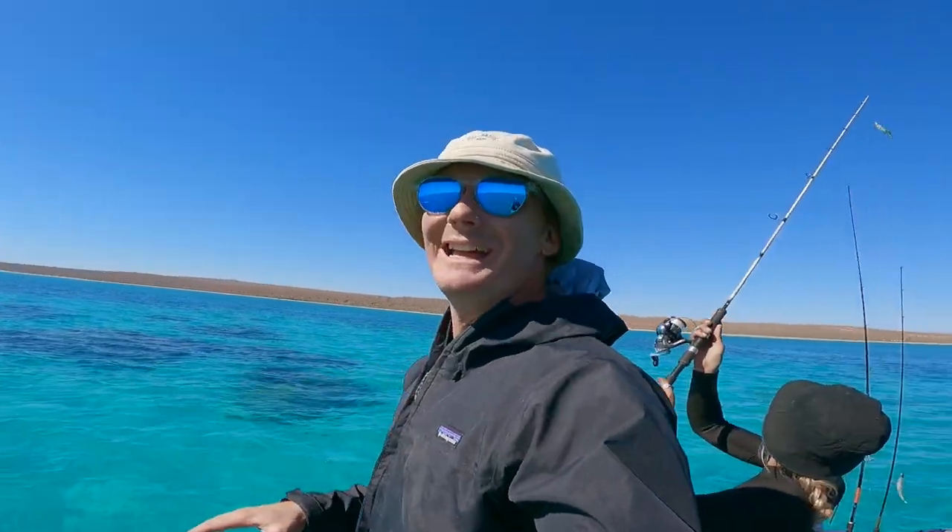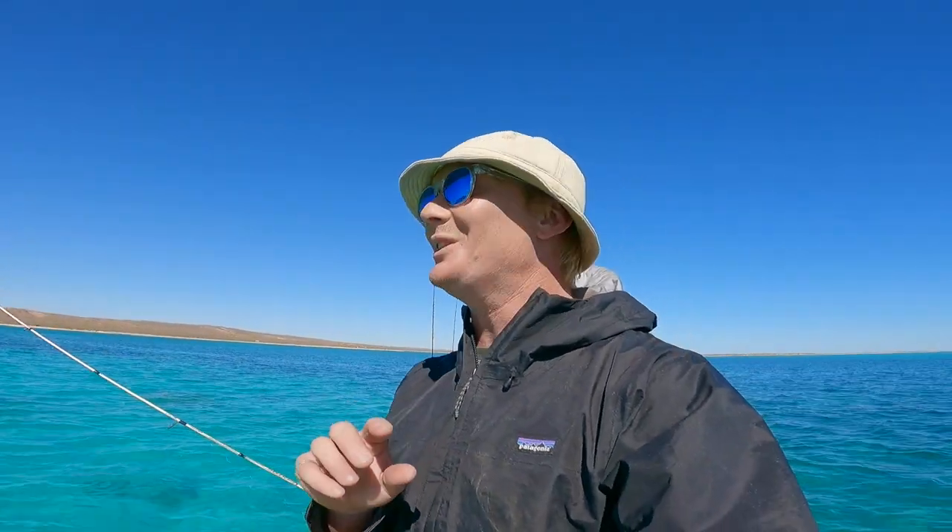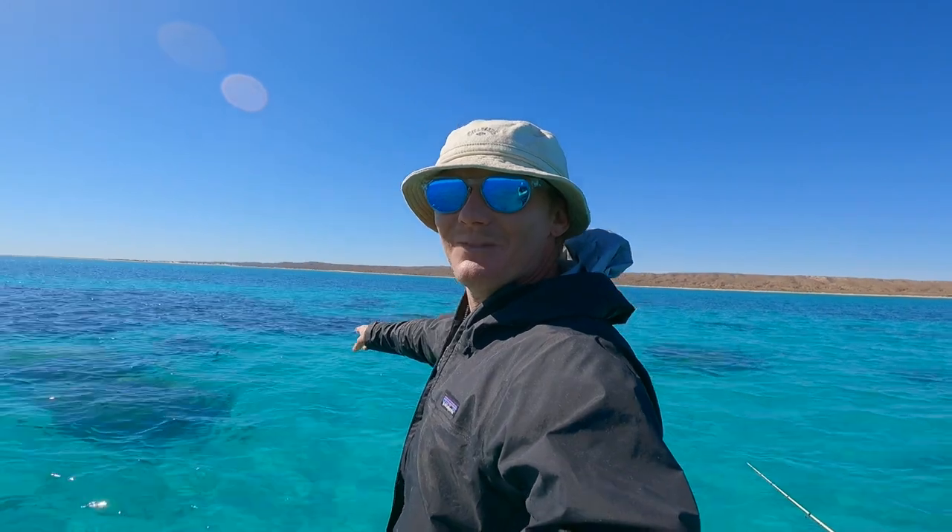We came out here actually to go spearfishing and we stumbled across this little rocky outcrop. We spotted a few squid on top, had a few casts, scored a few squid. We're going to call it quits because we really need to get in the water — look how bloody good this place looks. So sit tight, let's jump in and see what we can see.